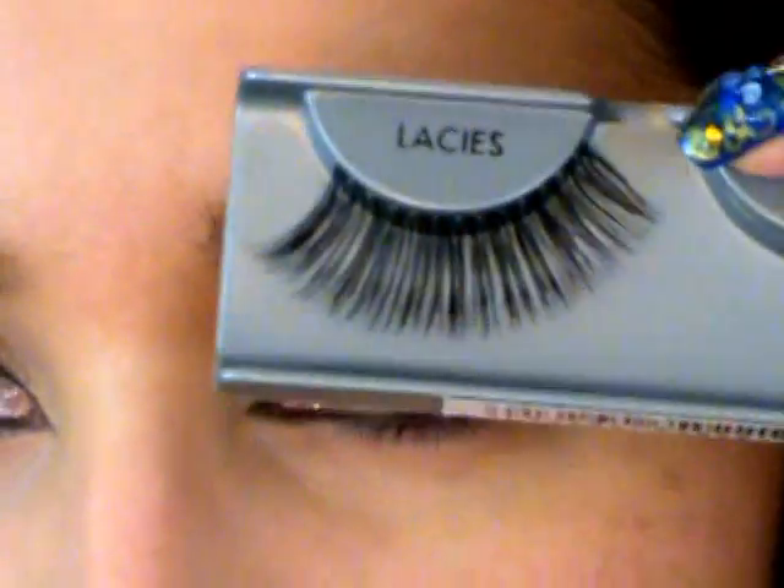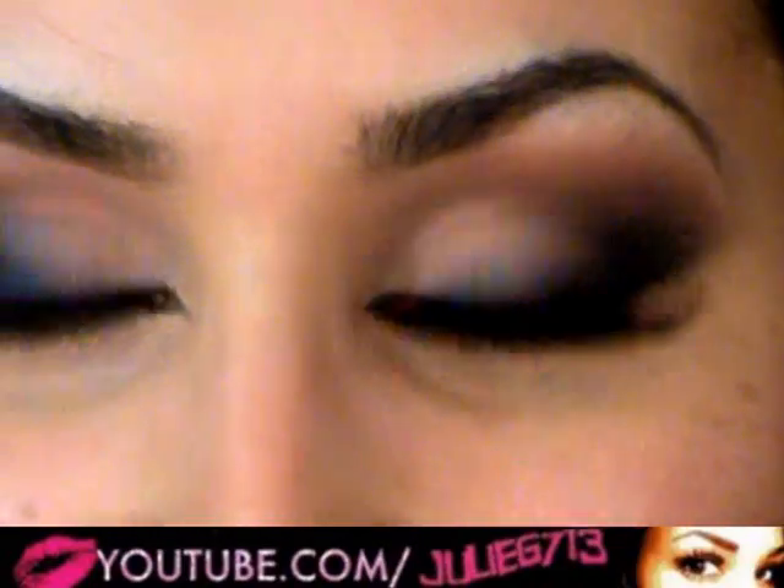Now I'm going to put on some mascara and some false lashes. These are the Laces from Ardell — really, really long. Look what they look like from the side, look how long they are. I'm going to put those on and I'll be right back.